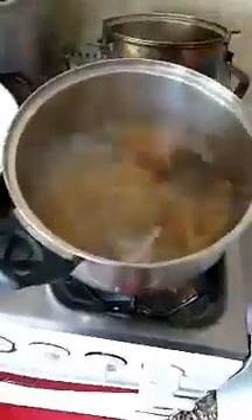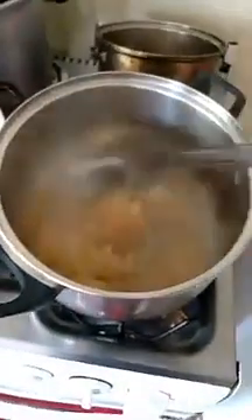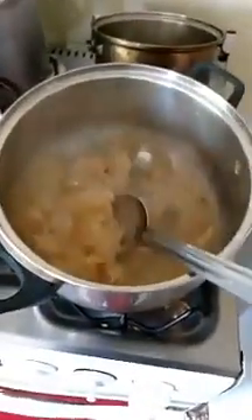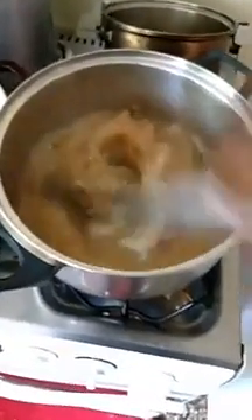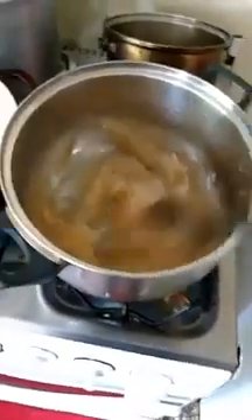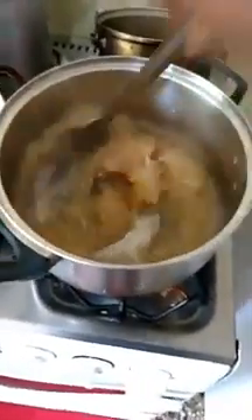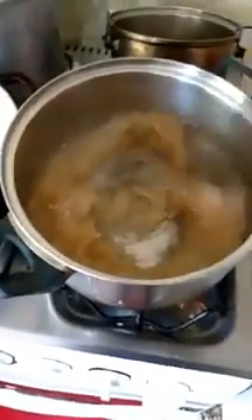So all you got to do is just take a spoon and stir it like this. As you can see it starts to turn jelly family — you make the sea moss gel. I also have my walnut milk, sesame seed, and M seed with my dates milk blending up at the moment.